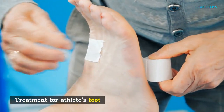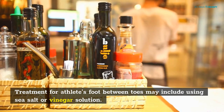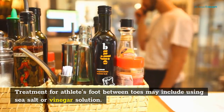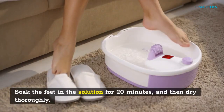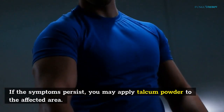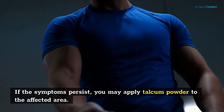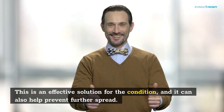Treatment for athlete's foot between toes may include using a sea salt or vinegar solution. Mix the two together and add them to a warm foot bath. Soak the feet in the solution for 20 minutes and then dry thoroughly. If the symptoms persist, you may apply talcum powder to the affected area.